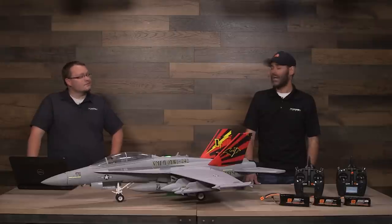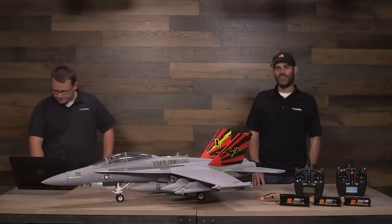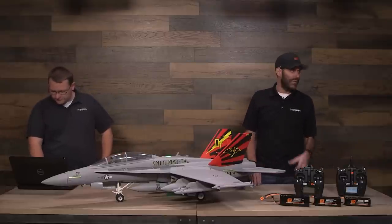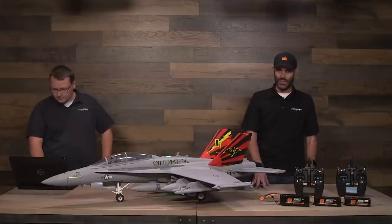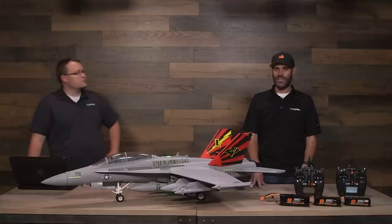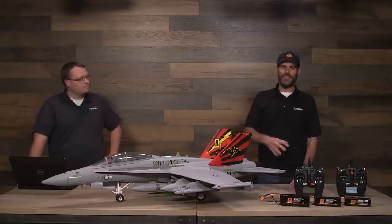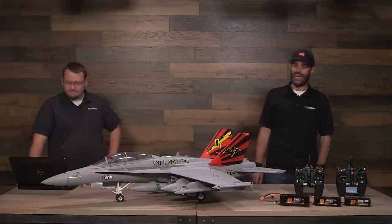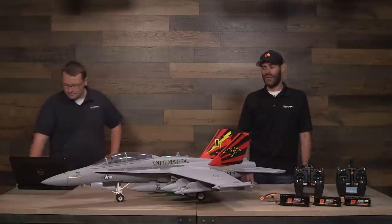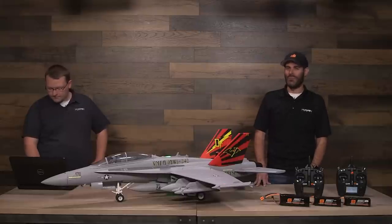A gentleman just purchased an F-4 Phantom and wants to know how the fan will be. The fans perform the same — newer batches of F-4s and Havocs have better balanced fans. The performance of the V1 and V2 fans are basically identical: same motor, same ESC in the Havoc, F-4, and F-18. The difference is really just the airframes — the F-18 is a little slower than the F-4, which is a little slower than the Havoc. Your F-4 is going to fly great.